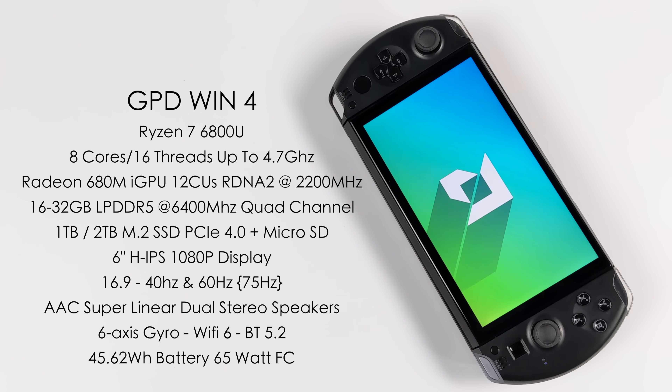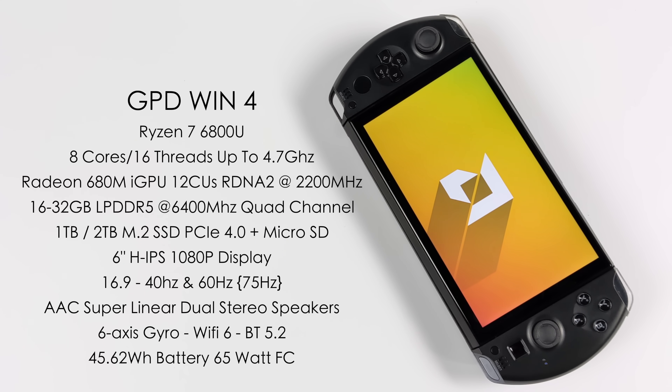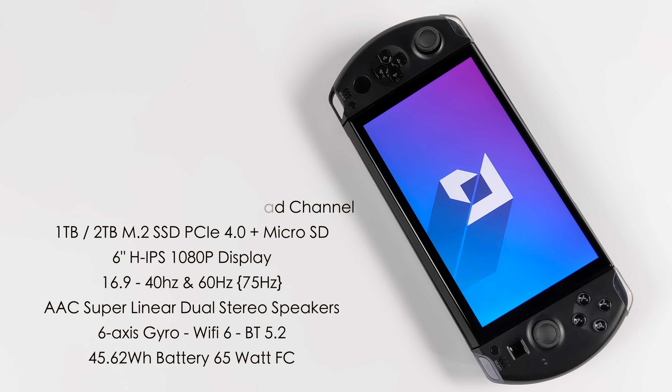We've got that 6-inch HIPS display with a resolution of 1080p and a 16x9 aspect ratio. It fully supports a few different refresh rates without any modifications — we can go to 40Hz, 60Hz, or at 1080p we can go to 75Hz, though 40 and 60 will work at any resolution. This is using a 45.62Wh battery with 65W fast charging capabilities. For full specs, I'll leave a link to their website and Indiegogo in the description.